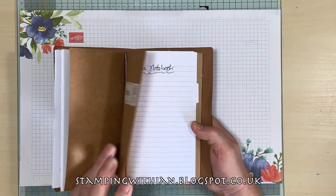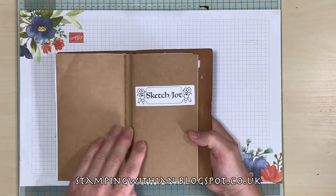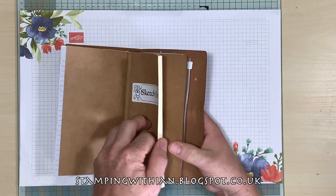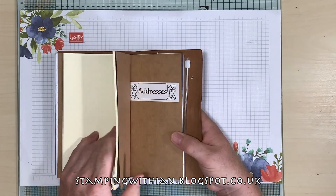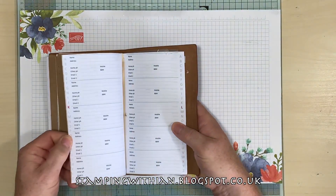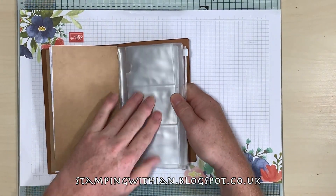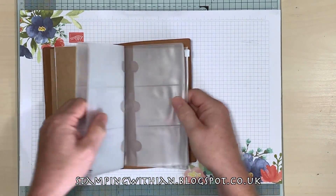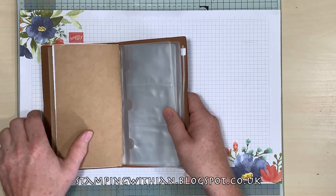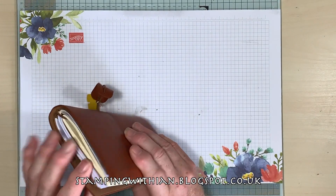I printed up a notebook with lined paper, also from Ray Blake. The sketchpad was one that came with this. Addresses is also from Ray Blake, and there's a section for business cards, credit cards, and bank cards to go in there.